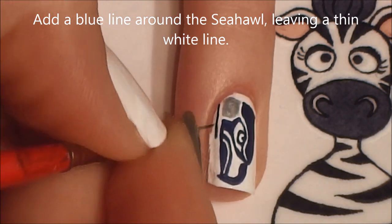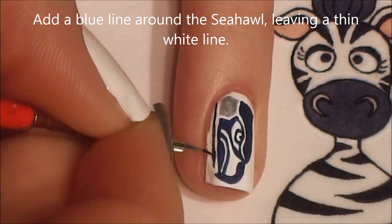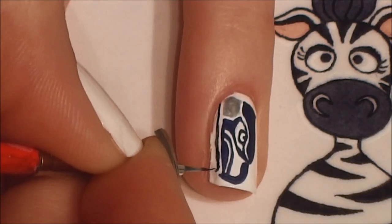Now I'm going to go around my entire Seahawk with a blue line, but I'm also going to leave a thin white line between the outline that I'm doing right now and my logo.